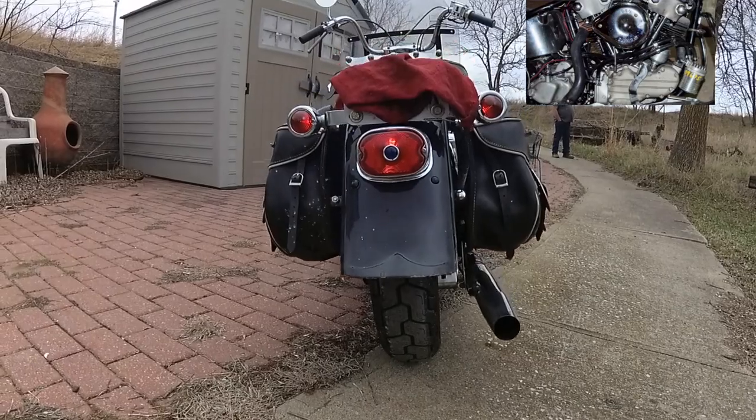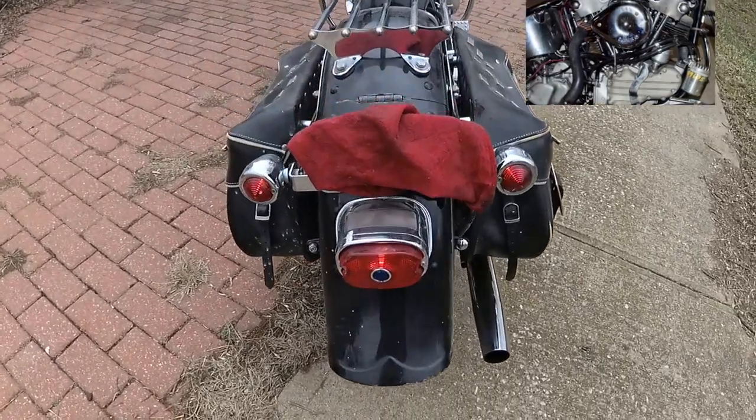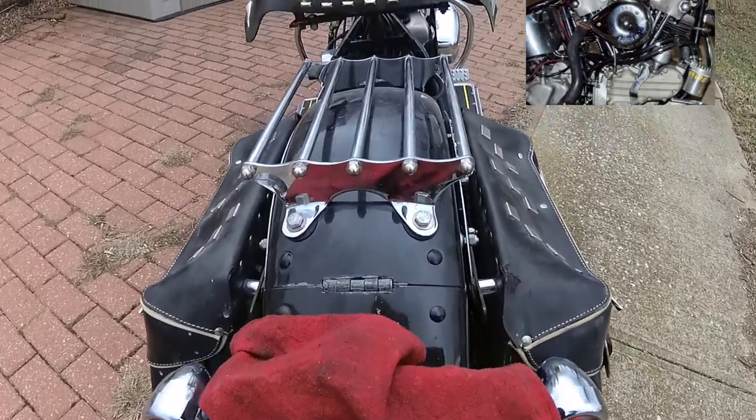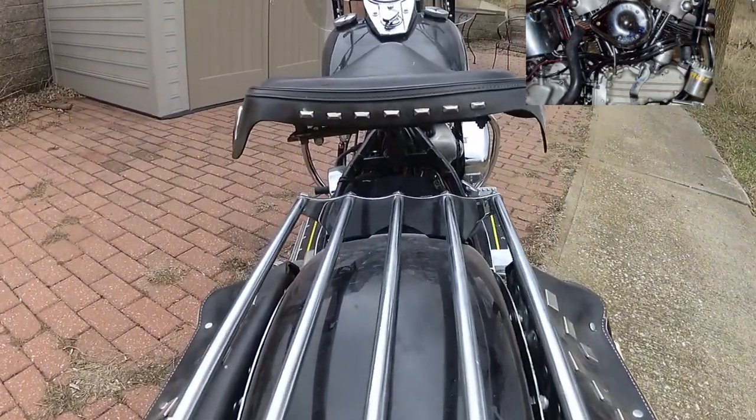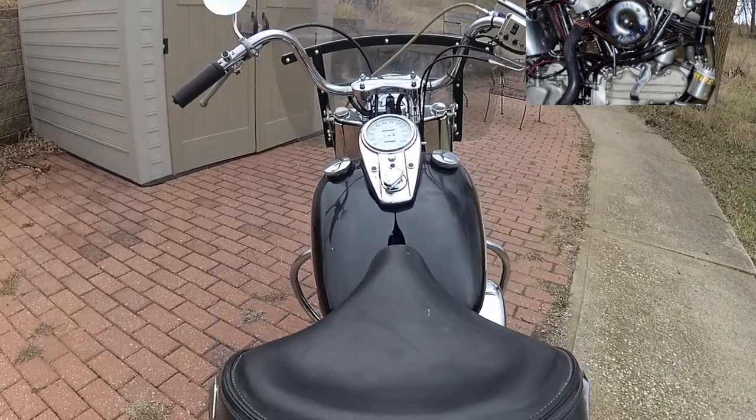Abundant spark is controlled by a Mallory ignition with a single-act cell fire module. To start the thunder, this Hydroglide has an all-balls 12-volt starter that never fails to excite.